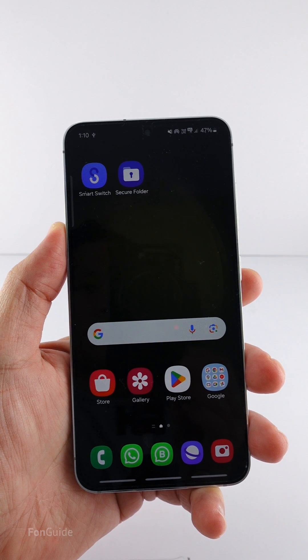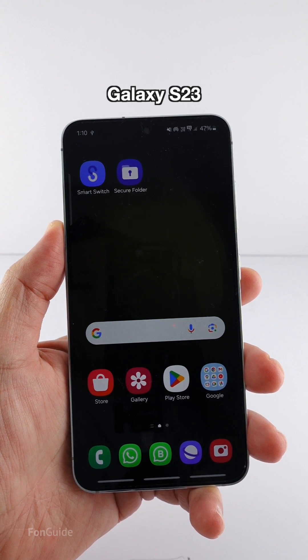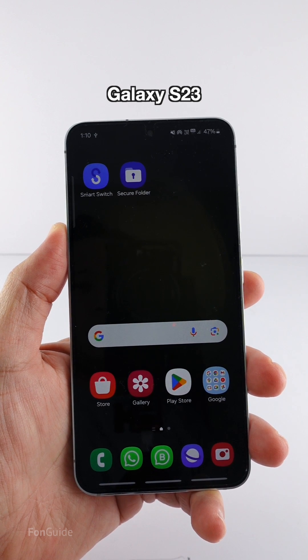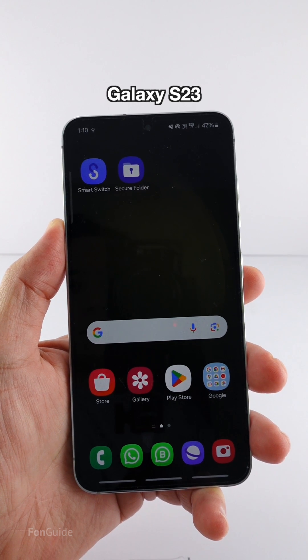Did you know you can actually backup the secure folder to a flash drive or USB storage? In this video, I'll show you using my Galaxy S23 — I'll backup the secure folder to a flash drive and then restore it to my Galaxy S24. Both phones need to be connected to the internet.